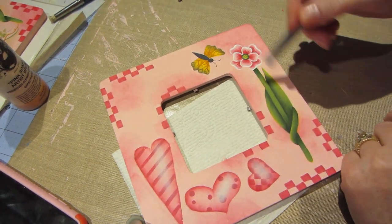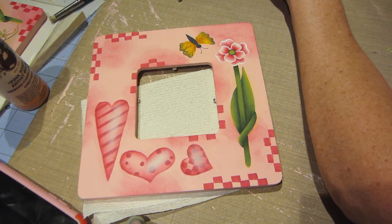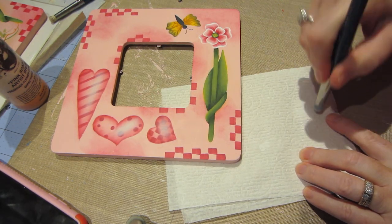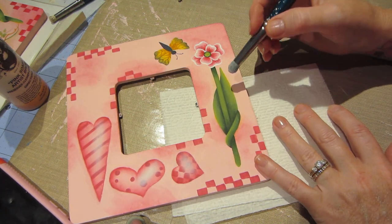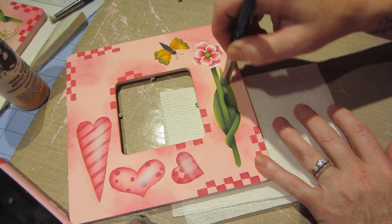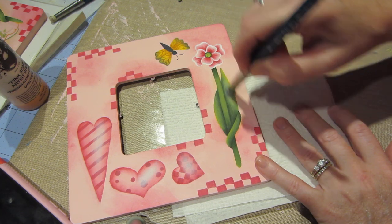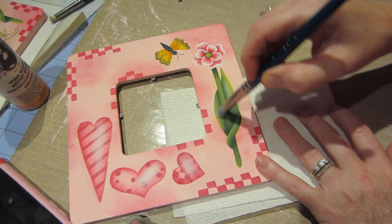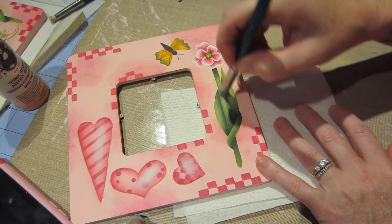I'm also going to put a little bit of this on my leaves over here, so I'm going to do the same thing — go into that paint, pounce it on my palette, take the dry paper towel, and wipe the paint off. You can see how I highlighted with yellow, but I'm going to gently put some white on there too, kind of along the edge and on this side too, and kind of down the middle of the stem.